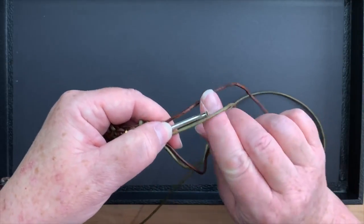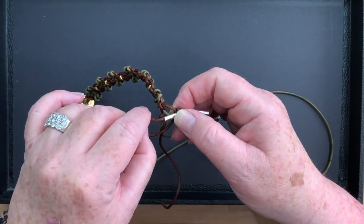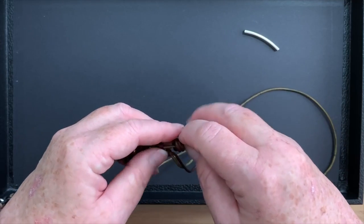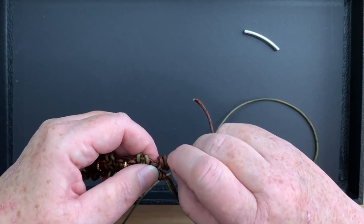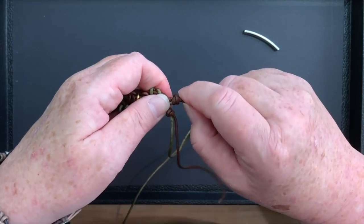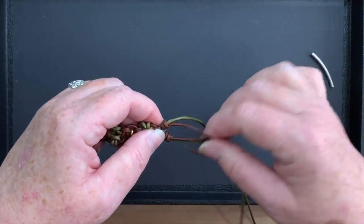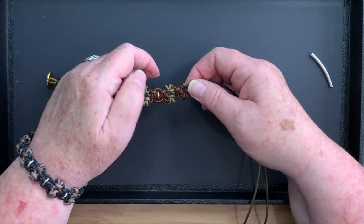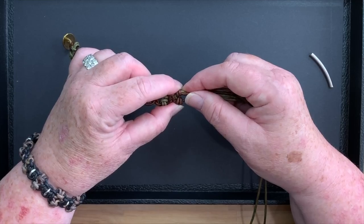Now I turn it over and repeat on the other side — take my tube, place it in between, wrap around once, twice. You'll have a lot more leather than I have here because this is actually my second attempt today — I filmed the entire thing, cut all my leather, and then realized my camera wasn't on, so I had to quickly come up with another way of doing this. Now I've got barrel knots on either side, which helps bring the exterior ones together and gives them a place to be encompassed. If you're trying to add length, this is a perfect place to do it — instead of two barrel knots, do four.